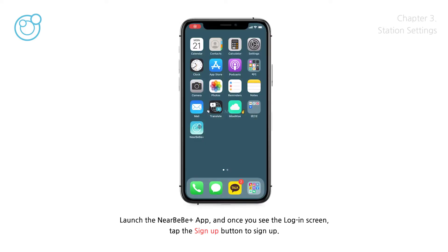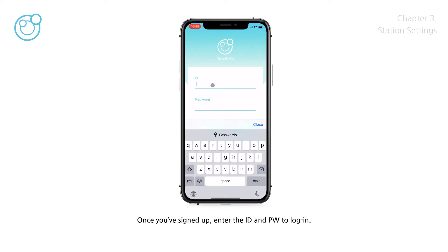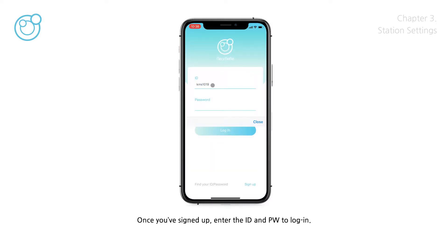Launch the NearBeBe Plus app, and once you see the login screen, tap the Sign Up button to sign up. Once you've signed up, enter the ID and password to log in.